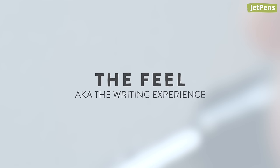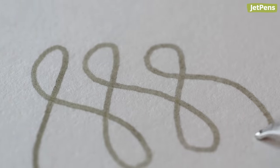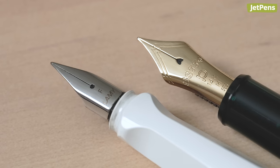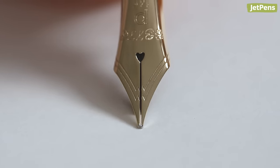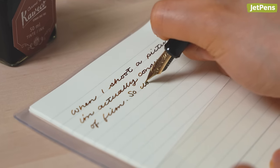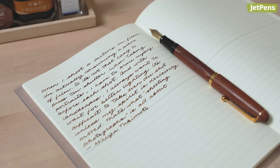The feel, aka the writing experience. The smoothness that fountain pen enthusiasts seek out from nibs is not actually determined by what they're made of, but by the tipping material — the part of the nib that makes contact with paper. Both steel and gold nibs are almost always tipped with an alloy of harder metals like iridium. In comparison to steel, gold is a springier metal, so it can provide a slight amount of flex and wetter flow, and can also help cushion any feedback or scratchiness caused by microscopic tipping imperfections. It may not change your world entirely, but when it comes to fountain pens, little things can make all the difference.